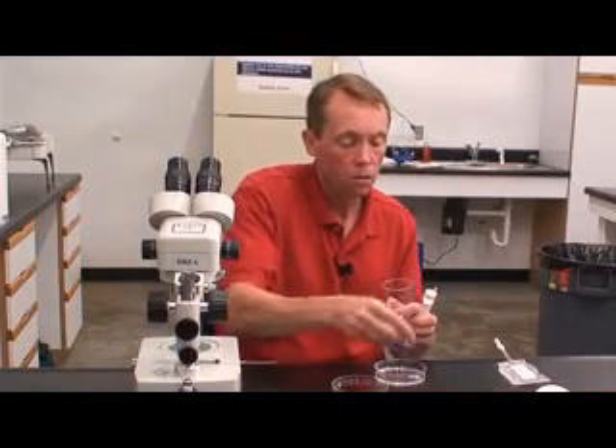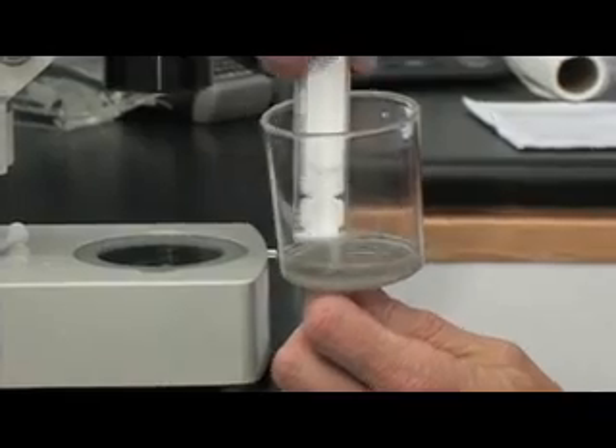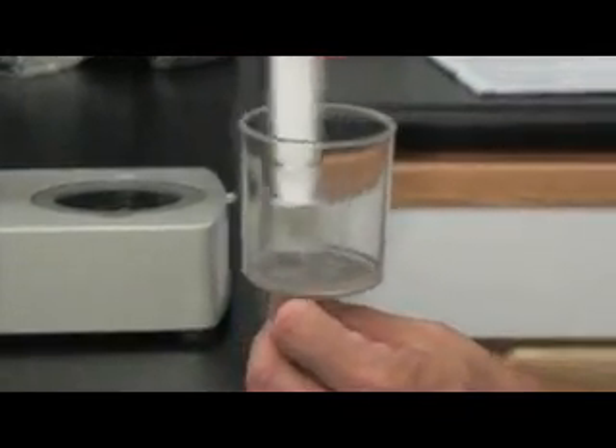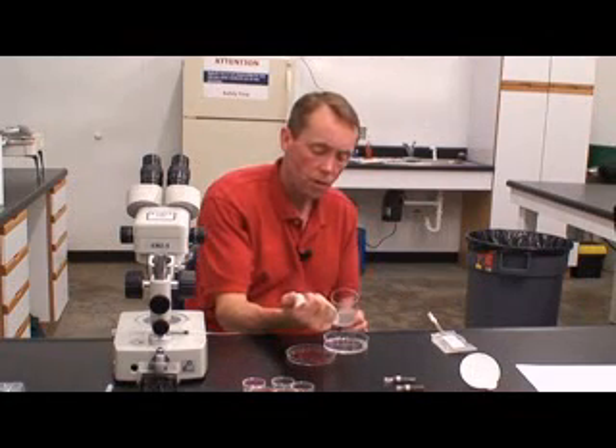Remove the needle from the syringe, hold the filter at eye level, and then place the syringe nipple directly onto the screen. Move the nipple over the screen as you slowly aspirate, drawing mucus, uterine debris, and embryos off the screen and into the syringe.